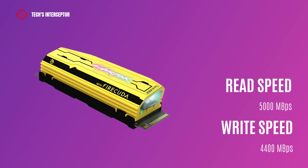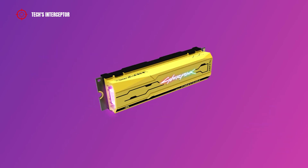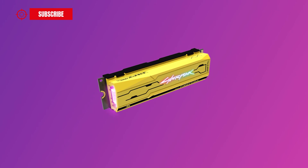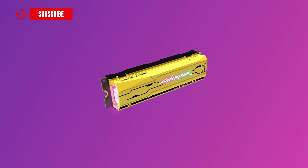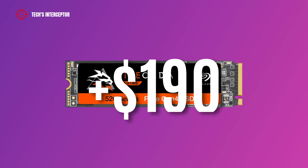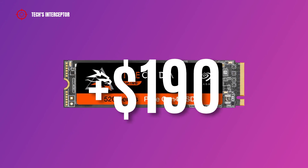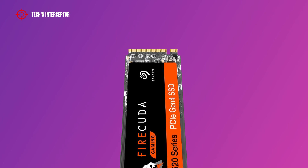Endurance is rated at 1800 TBW. The FireCuda 520 Cyberpunk 2077 has a 5-year warranty and is now available to buy from retailers worldwide, with prices ranging from $280 to $310 USD — which is $190 more than the normal FireCuda 520 1TB.